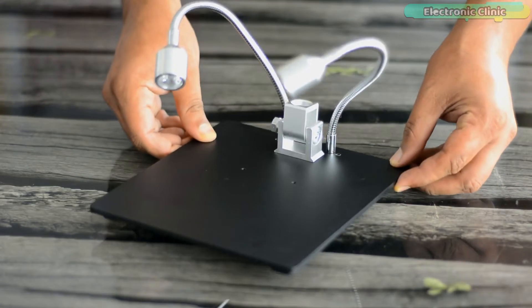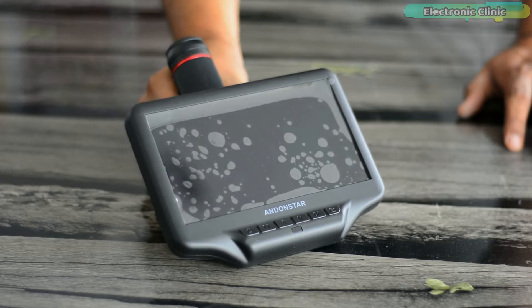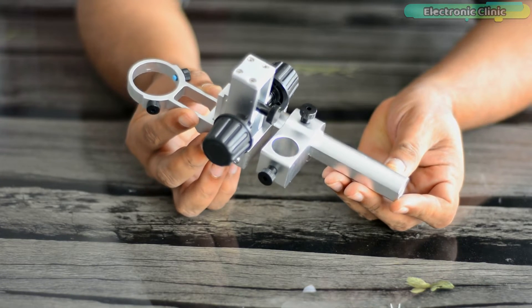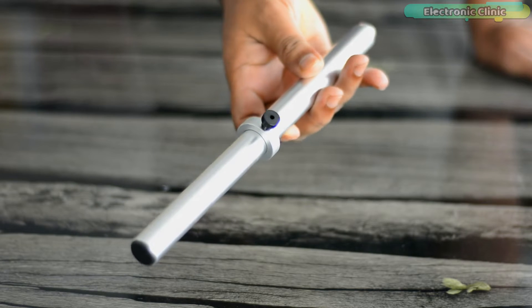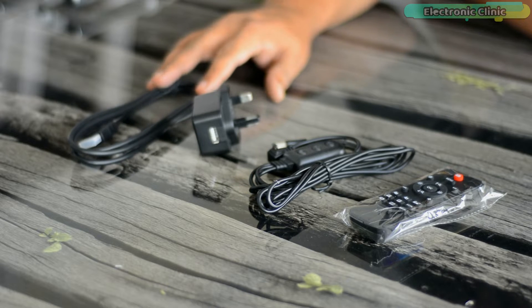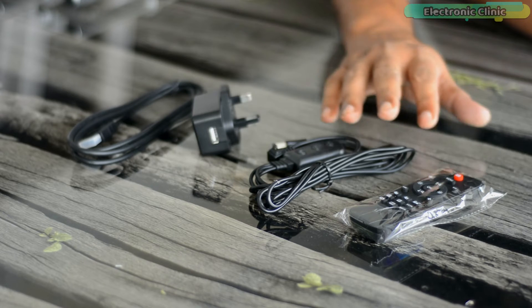In the box we have: the base, microscope monitor, beam, column, HDMI cable, power adapter, power cable, and remote.